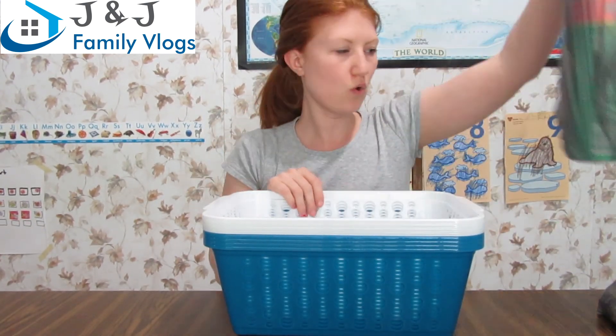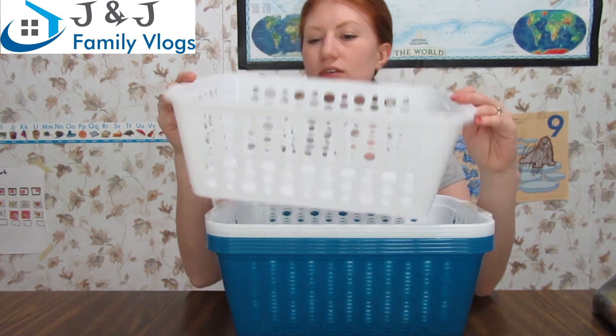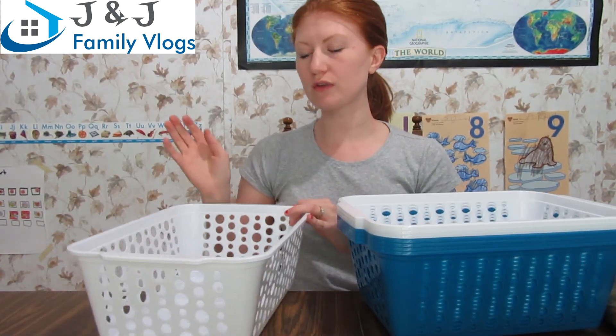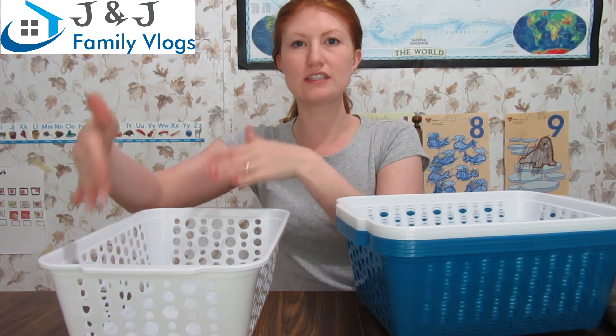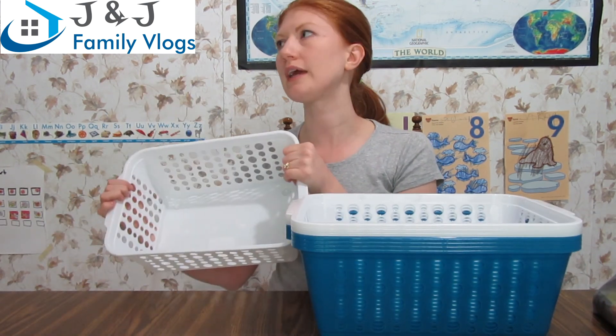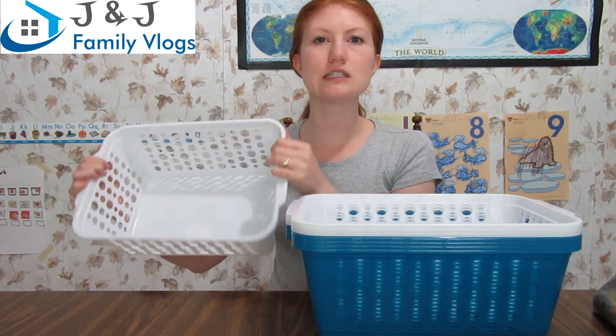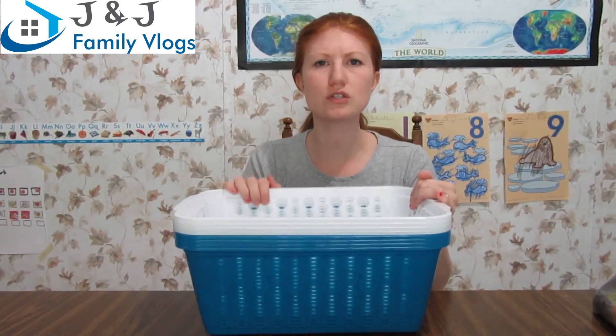I'm planning to organize my freezer, so I bought eight small plastic containers. They'll be great for storing flattened hamburger, biscuits, and bags of cheese that I freeze from Costco — good for stacking and saving space. I'll do a video on organizing my freezer so you can see how I use these.